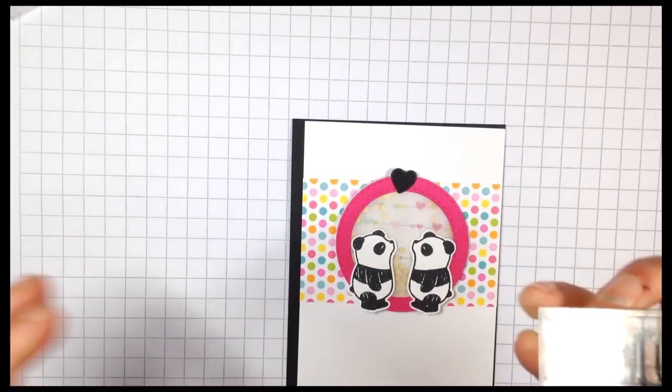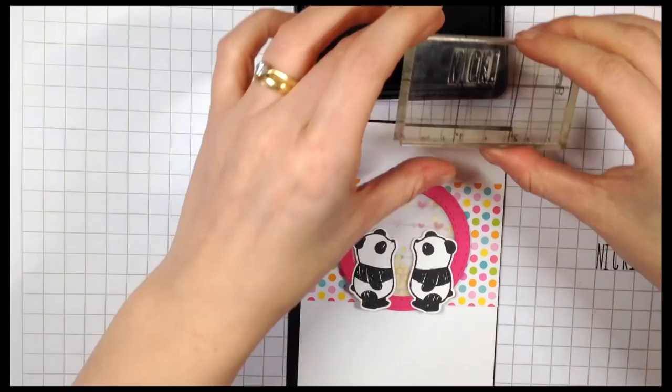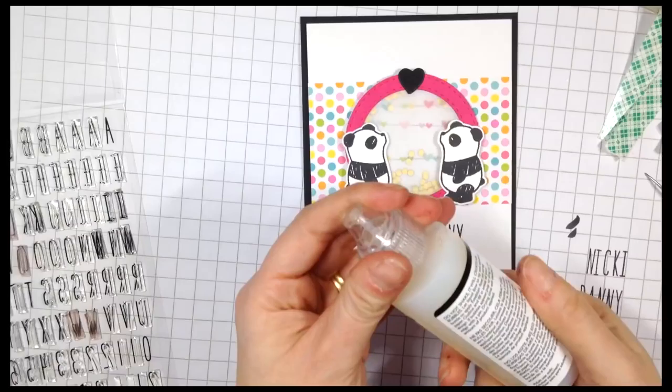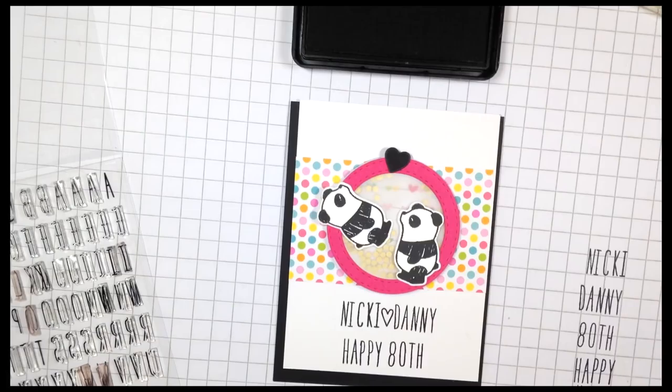To personalise the card I wanted to add the names of the birthday girl and boy, so I'm using the Lone Phone Milo's ABCs stamp set and I've picked out the letters to spell out Nicky and Danny. The little heart is also in that stamp set and I thought I'd slip it in between the two names — I thought it would look quite cute.